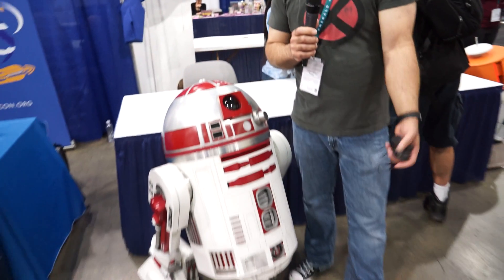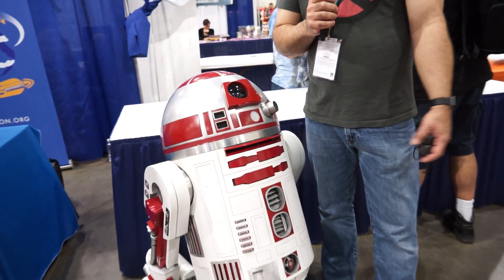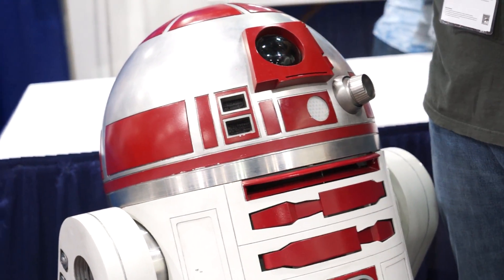My name is Paul Thompson. I'm an R2 builder and we build R2-D2s, astromech droids. We do a variety of different droids from Chopper to BB-8 to, of course, traditional R2-D2.